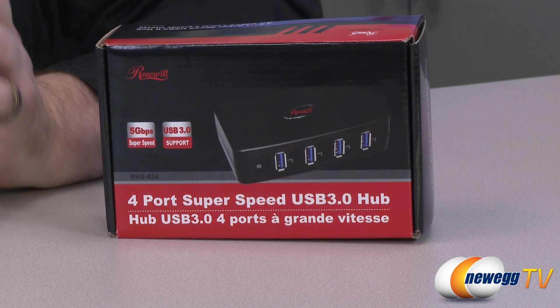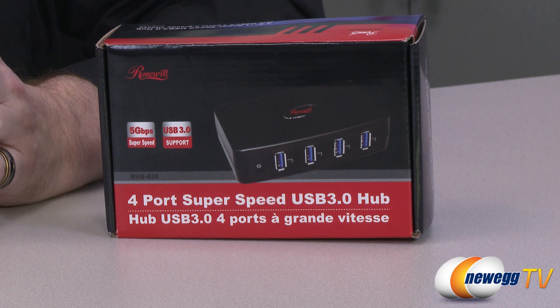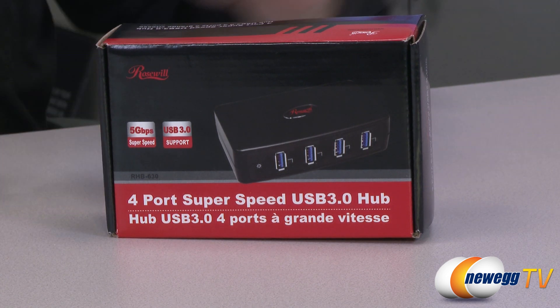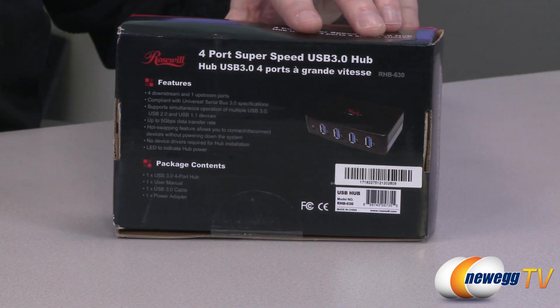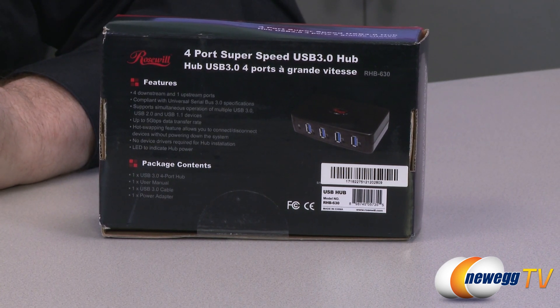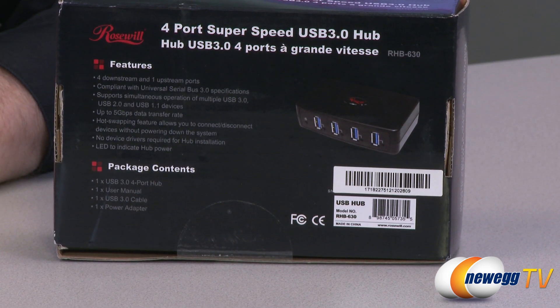Here we can see the box. It has a five gigabits per second transfer rate and USB 3.0 support — it's a four-port SuperSpeed USB 3.0 hub. Spinning it around, here you can see some of the features: four downstream and one upstream port, compliant with Universal Serial Bus 3.0 specifications, supports simultaneous operation of multiple USB 3.0, USB 2.0, and USB 1.1 devices, up to five gigabits per second data transfer rate, hot swapping, and no device drivers required — just plug it in and go. There's also an LED to indicate hub power and which port is in use.